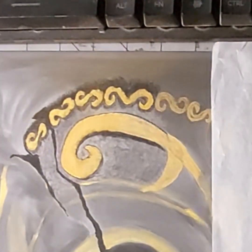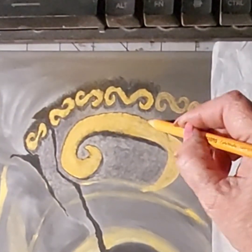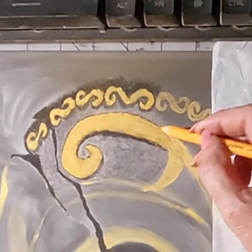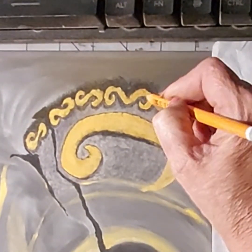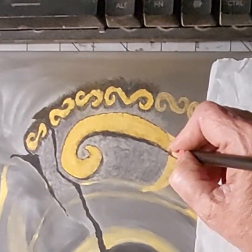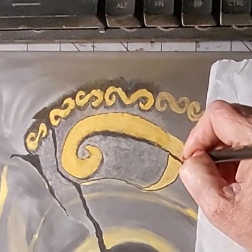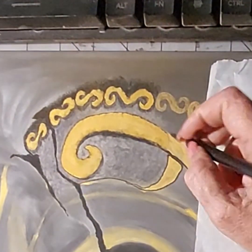I'm just learning as I go. The more information I learn, the better artist I'm going to be in the end. So just trial and error, see what works. That's all this is — a little closeup showing the work I'm doing around these little gold swirlies.